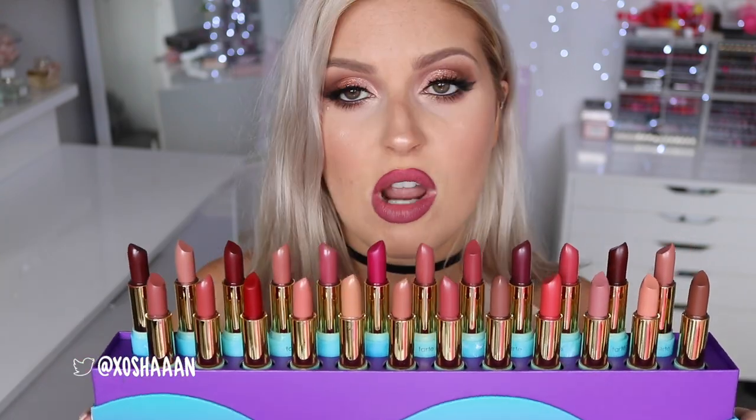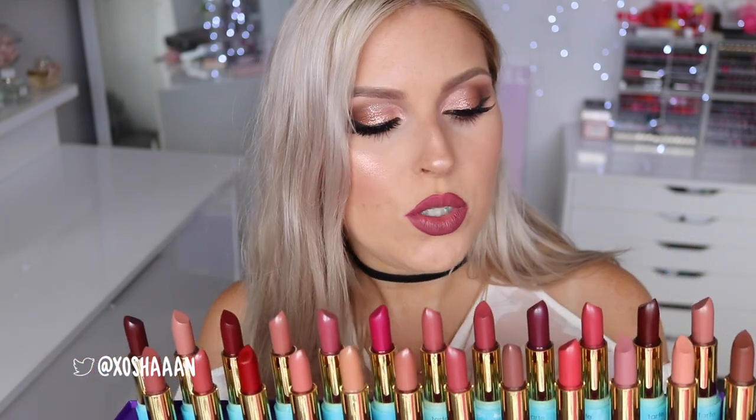I'll give you a first impression as well. To remove my lipstick each time I'm going to use these - I love these so much. I'm not sponsored by Tarte by the way, I just really like these. I used them for the first time the other day and they are so freaking effective and so gentle - the Fresh Eyes maracuja waterproof makeup remover wipes. I just use them all over.